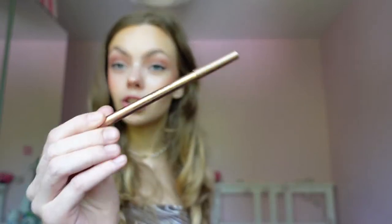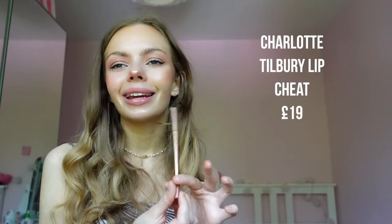I hate lip liners — they always irritate my lips and make them go dry around the edges. But this one does not, so I caved. I don't even like lip liners, but this is so good. It's the Charlotte Tilbury Lip Cheat in Pillow Talk, obviously. Charlotte Tilbury really slapped with this one — I am obsessed.